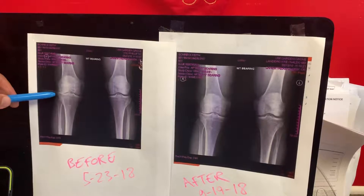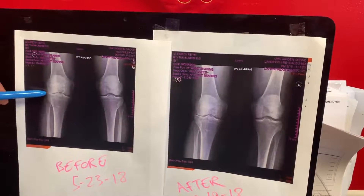Around that time, we grafted umbilical cord stem cell therapy under laser guidance.